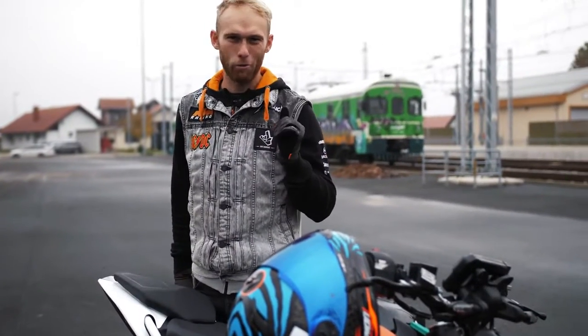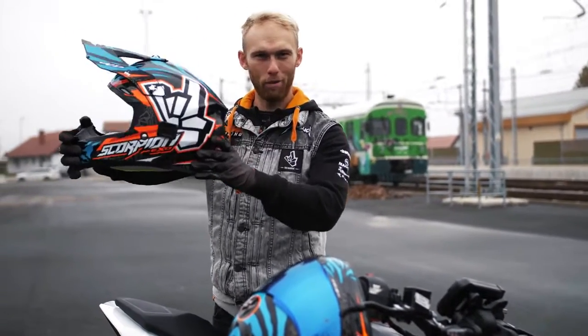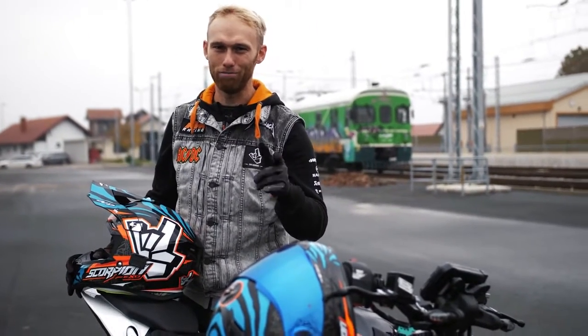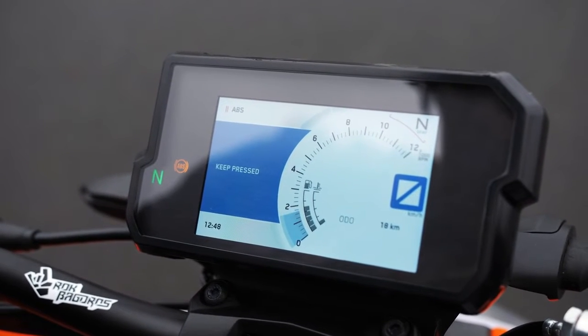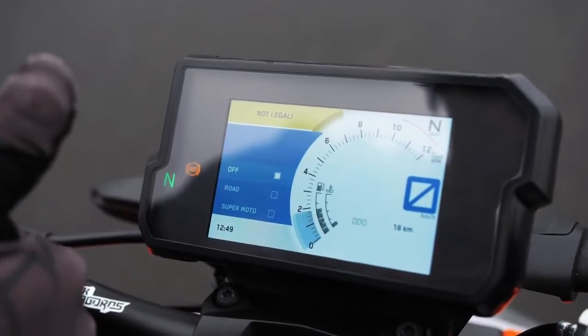It's been a while since we did a giveaway, so we are giving away this brand new Rock-On Replica helmet. Stay with us and you will see how to get it. Before we start, we need to switch off the ABS. Maybe it sounds not logical, but it's gonna make our tricks much safer — and it's not legal, which is good for us.